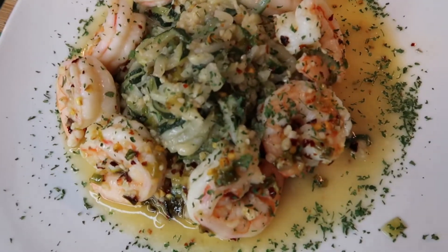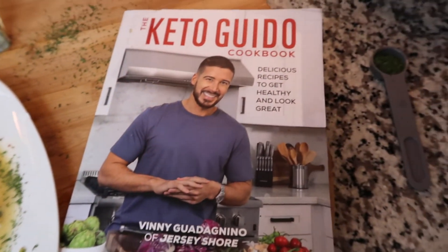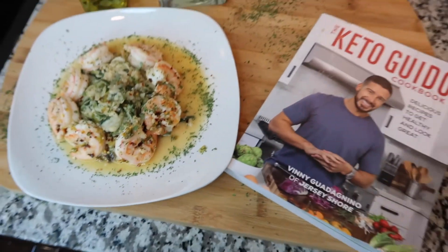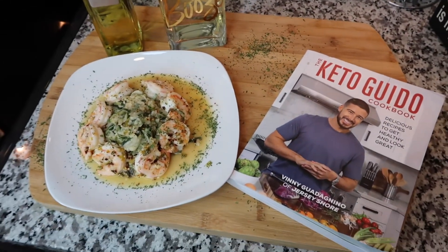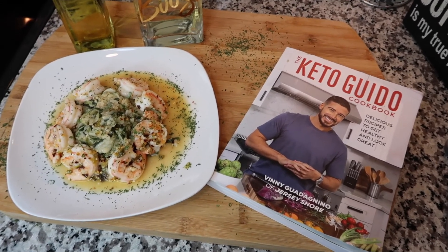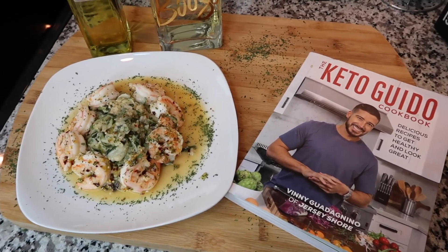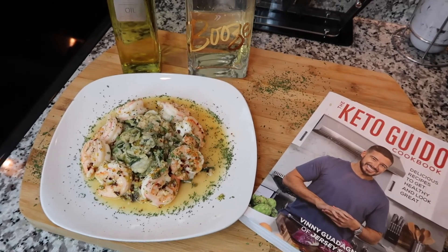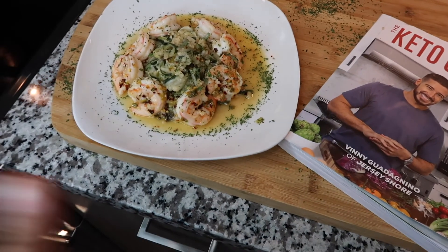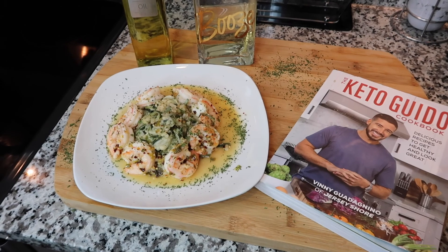There you have it, guys — this is a keto shrimp scampi recipe out of Vinnie Guadagnino's Keto Guido cookbook. I truly hope you enjoy this meal — it is absolutely delicious. This is the single serving size, so imagine all those carb pasta noodles and how many calories and how much fat gets stored in your body from just eating regular pasta. You would not go wrong with this. I truly hope you guys enjoy, and I'll catch you in my next video.